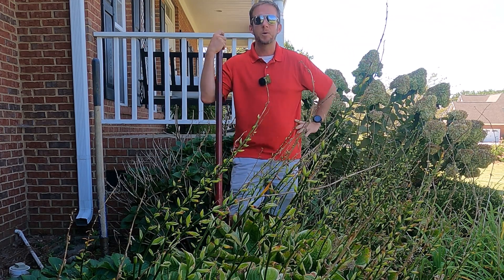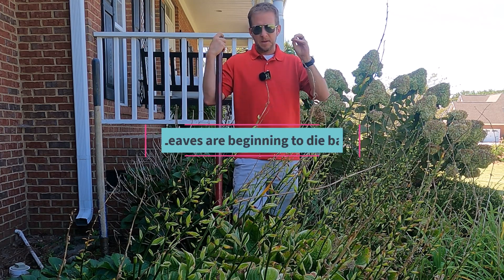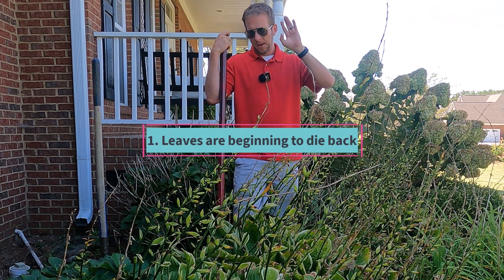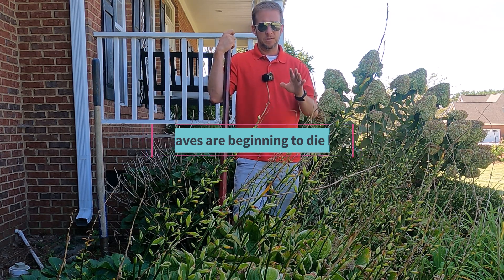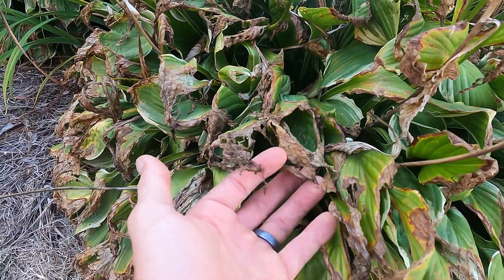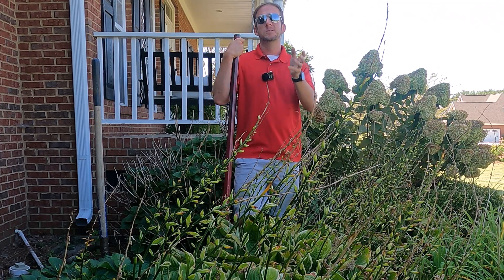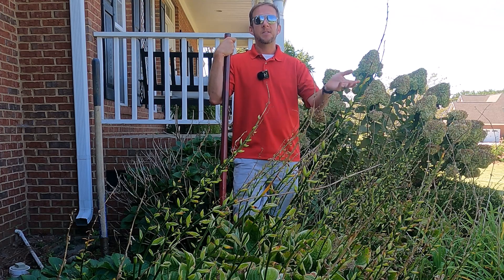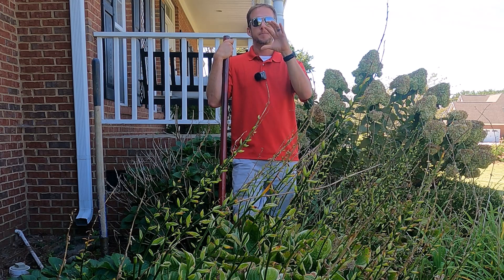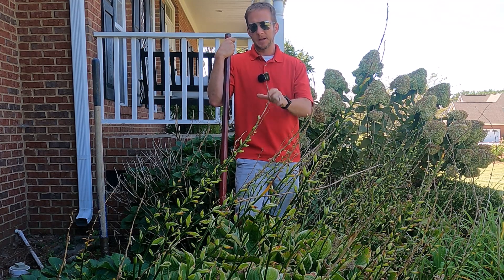The first reason we want to transplant in the fall is the fact that the leaves, today is September the 19th, have done what they're going to do for the year. They're starting to wither away, getting brown on the ends. The leaves' main goal is to grab sunlight and convert it into sugars. Those sugars get stored into the roots of the plants, and that process has already happened. So we've got all these sugars stored in the plant — we really don't need the leaves anymore.